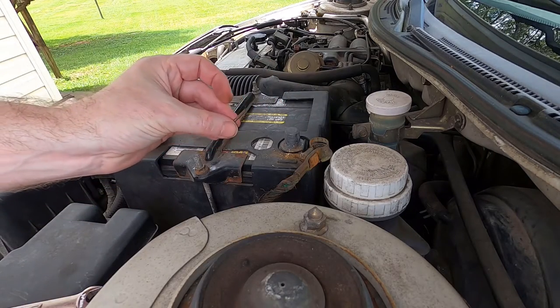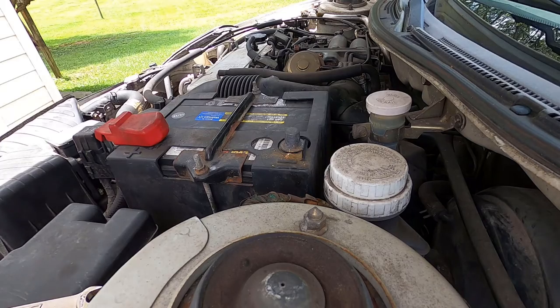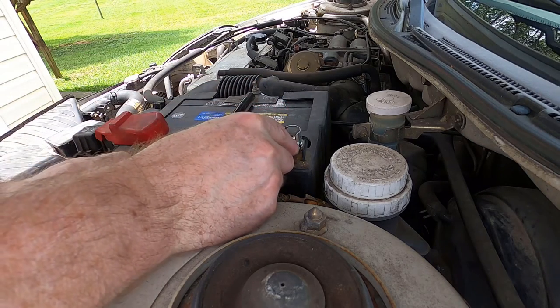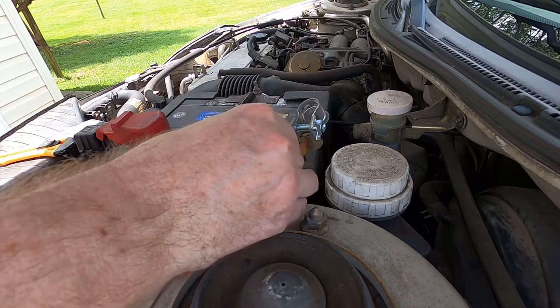Pull this off. If you're wondering, the little nail piece was because this was too big for this skinny little post on this battery. We may have the same issue, so we'll save the nail.